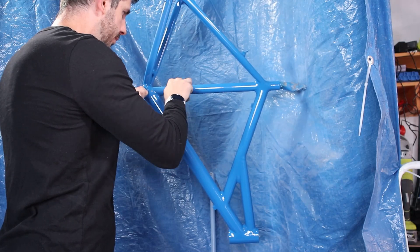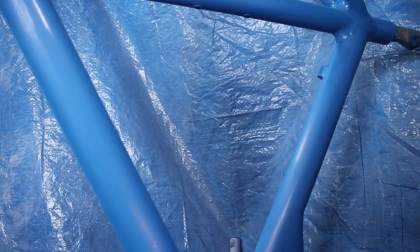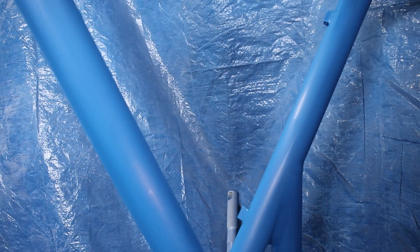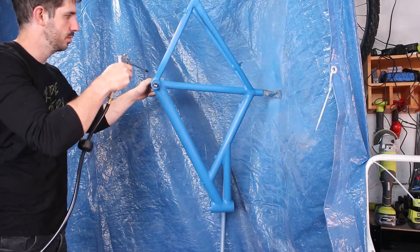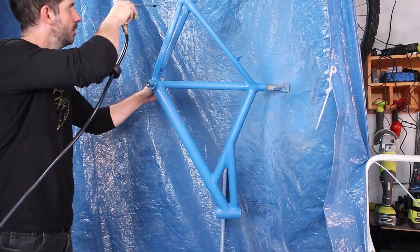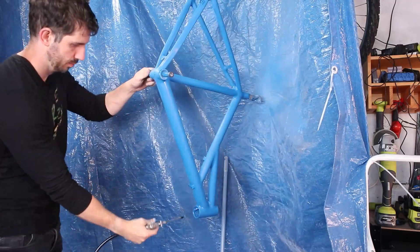As per usual, I get a little rough of the paint between coats. Sanding the paint gives a flatter finish and a nicer texture for the next coat to stick to. After four coats, I leave it sanded and give it a blast to remove any shed hair. It's then ready for the next step: adding the graphics.